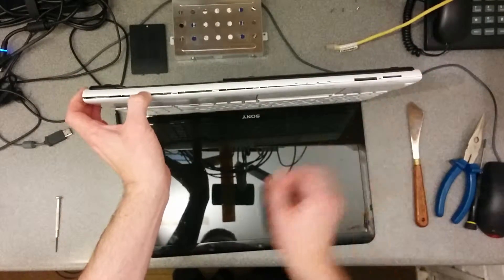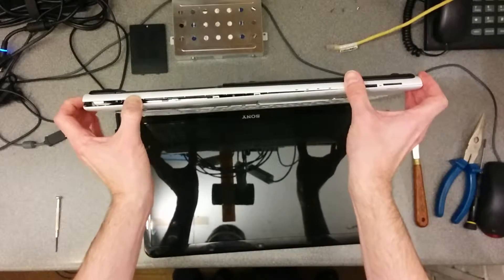Then this front section basically should just unclip.